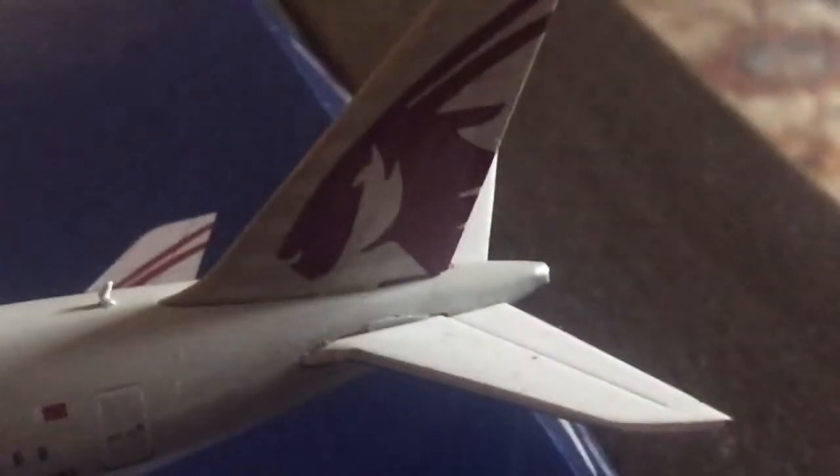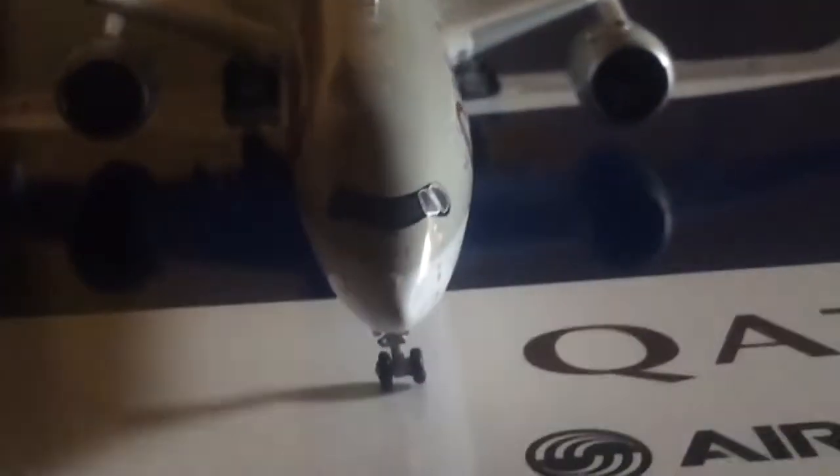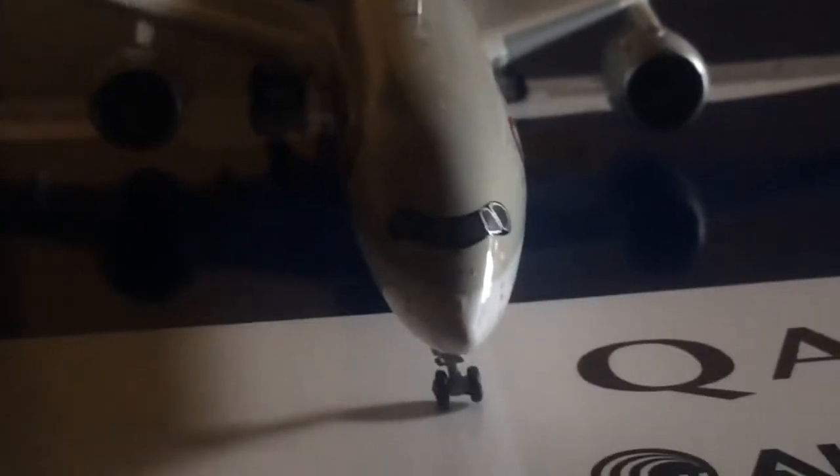There's detail on the doors and the Qatar flag on the tail. The registration is also visible. Looking at the front side, it looks really magnificent and realistic — in my opinion one of the better parts of the model. On the upper section of the model there's not much, just some detail, antennas, and the Wi-Fi dome.